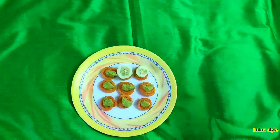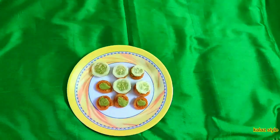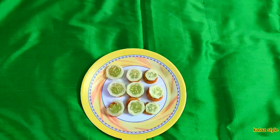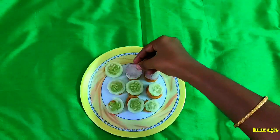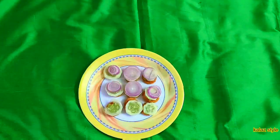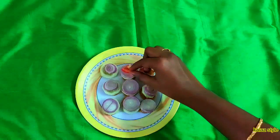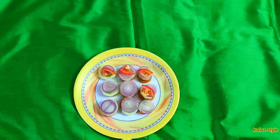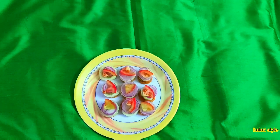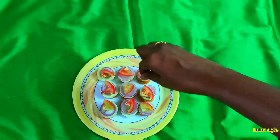First place the cucumber, then arrange with onions, and finally place the tomatoes. Sprinkle salt, black pepper powder, and chaat masala on top of each.